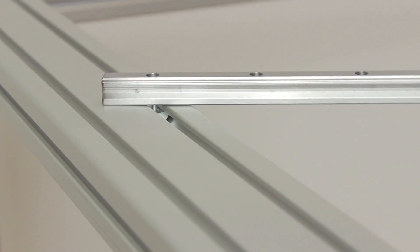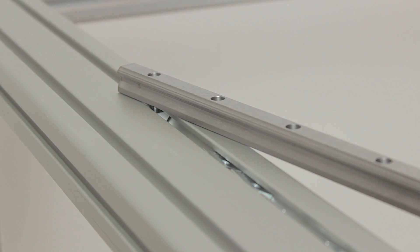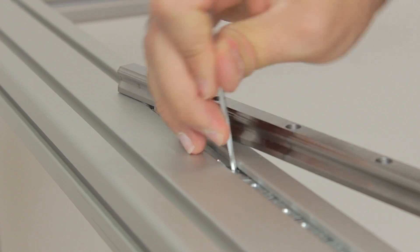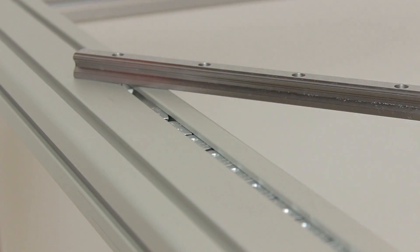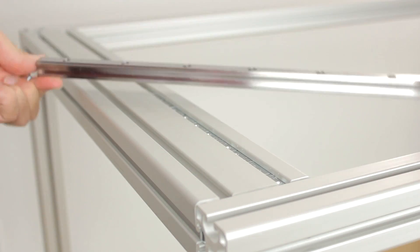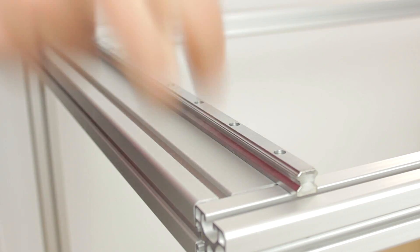Now we can move the profile. What I did is to count the holes in the Hewin rail — in our case 11 — so I inserted 11 nuts in place and straightened them with the help of an Allen key. At this point we just have to start moving the profile and insert the bolts from the top. Once we are done with all the bolts, we'll have the Hewin railing attached to the structure.